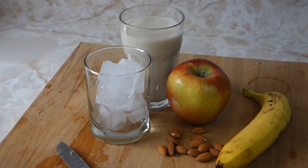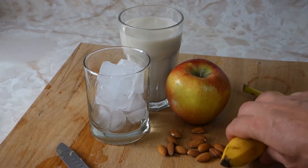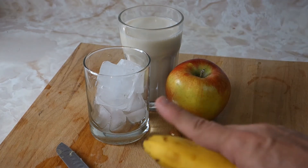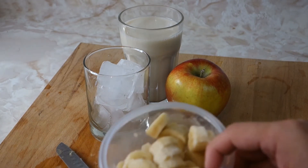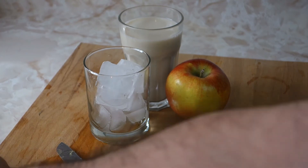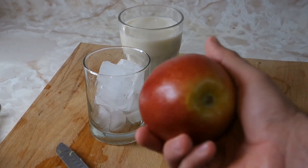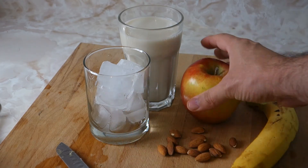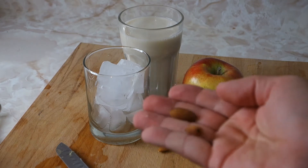We got some fruits here and some almonds. First of all, make sure your food is organic, guys. You need one banana — cut it in pieces the night before and put it in the freezer, okay? And we got a nice royal red apple, make sure it's organic. About 14 pieces of almonds — make sure you don't peel the skins, leave the skins on them.